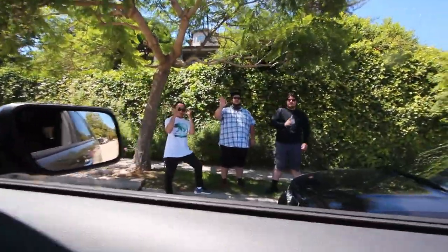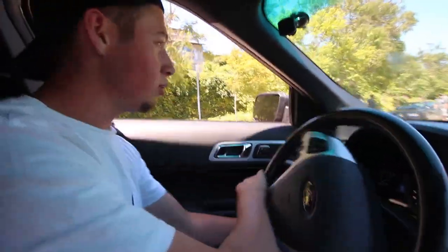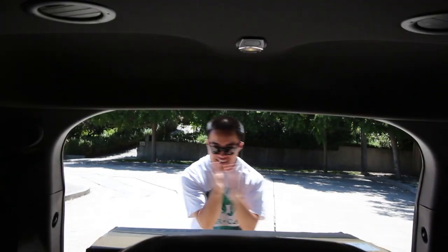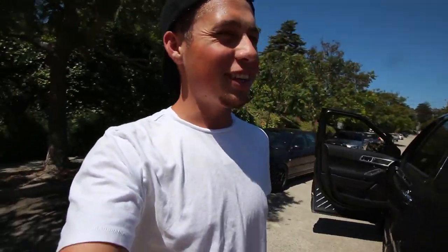So we told Steven that the package got delivered to the wrong house and is getting rerouted — but we actually have it. I'm going to ask him if he can help with my groceries right now. Hey Steven, can you help me with my groceries? I got him! Did you think it actually got rerouted? I'm not sure what's in these boxes, but we're going to do it.